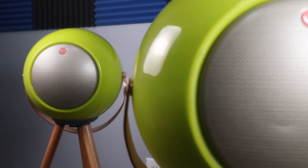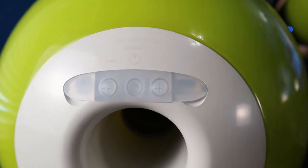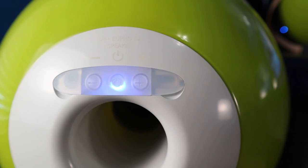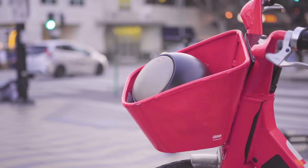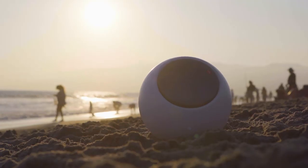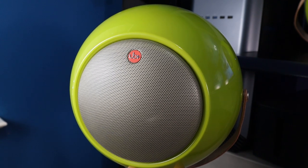If you just want bass and want to feel that whole impact, these are going to be really hard to beat. But if you want extreme clarity, all the details, or a flatter sound signature, this just isn't going to do that. It really comes down to what you're looking for. If you want something you can casually listen to music with — especially fun genres where you just want to feel bass — and then pick up and use as a home theater speaker or out by the pool, this thing holds its value.